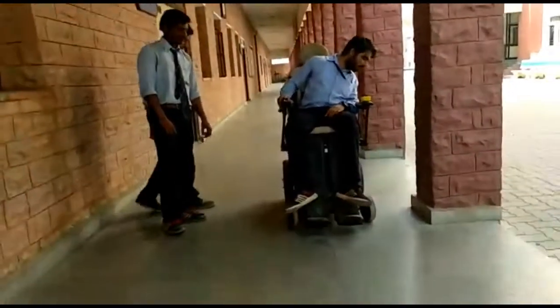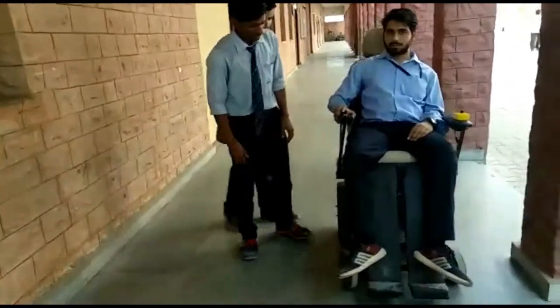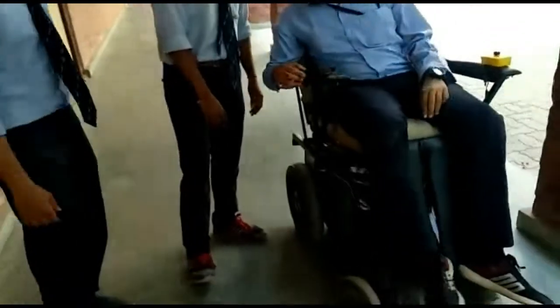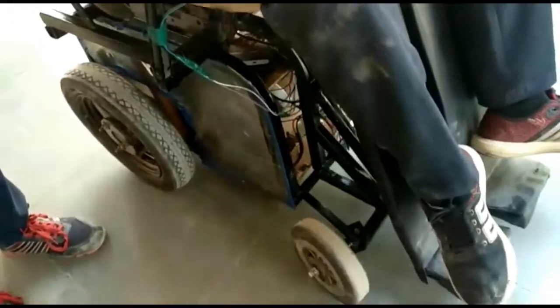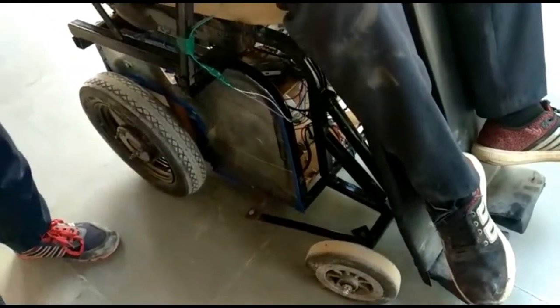Now we show you the mechanism for steering. The wheelchair is steered with the help of the joystick. This is controlled by the joystick, and the mechanism is covered by Naveen Kumar.